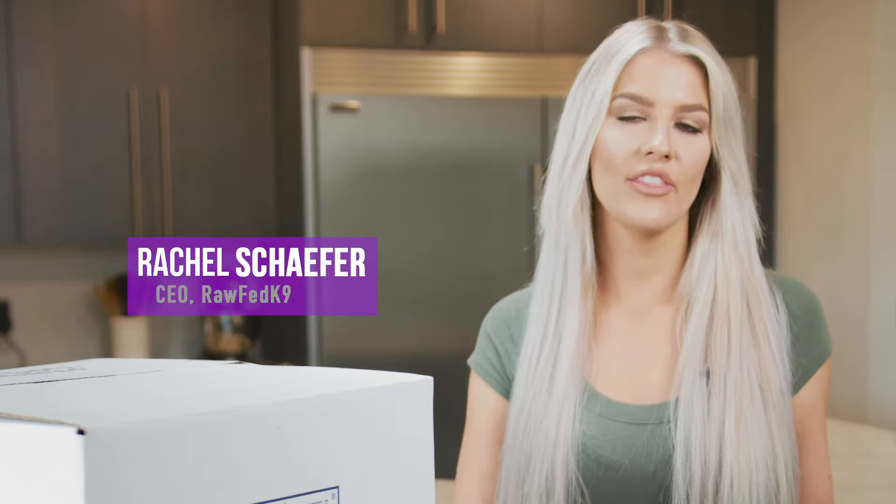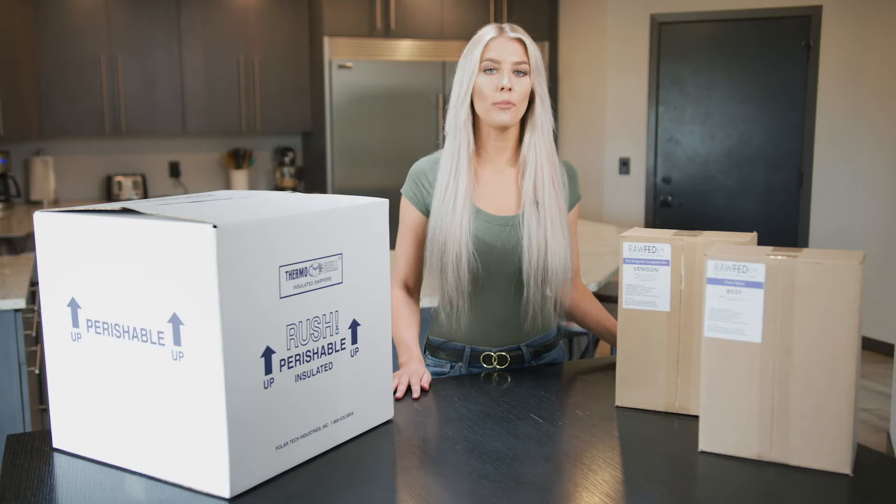Hi everyone, Rachel with Raw Fed Canine, and in this video I want to show you how to order our pure meat patties.